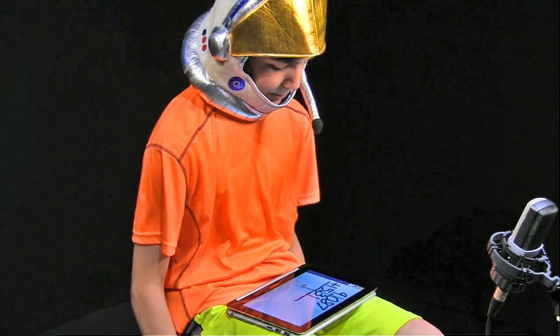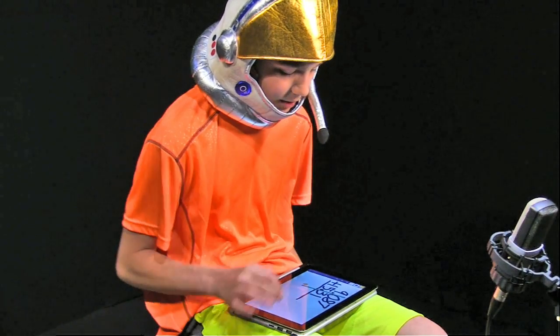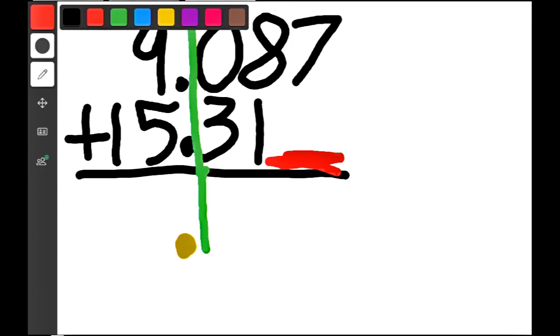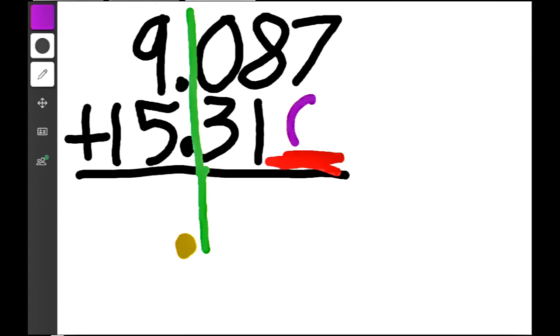Now if we look at the problem, we notice a space right here — there's a big empty space right there under the number 7. So what we have to do is add, let's use purple, a zero. So that it just holds a place. It doesn't really do anything other than hold a place.